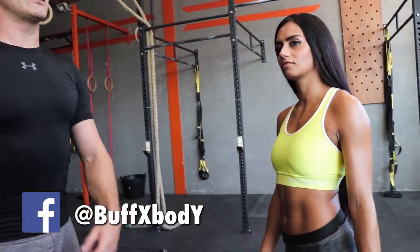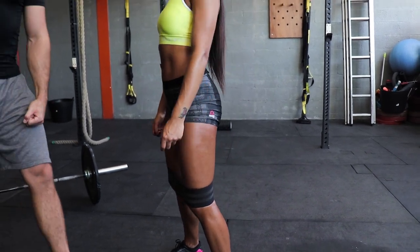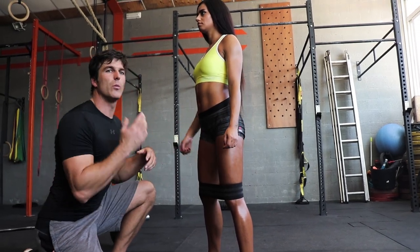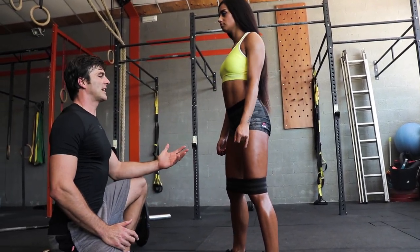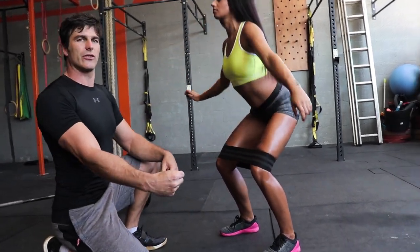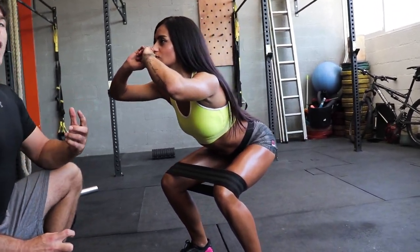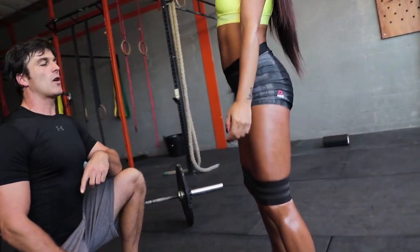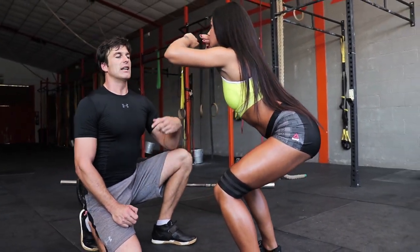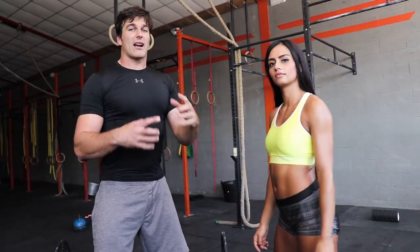What you see a lot in the gym and even on Instagram is girls doing squats with these thrust loops. What these thrust loops do is activate the gluteus medius and minimus — the two outer, smaller glute muscles. When you squat you want to press the knees out, taking care of external rotation and abduction of the leg. But the squat is a quad-dominant exercise, so what you work most is the quads.